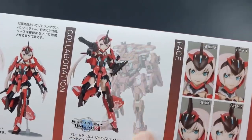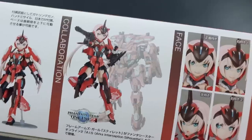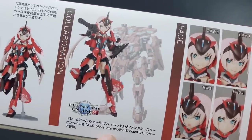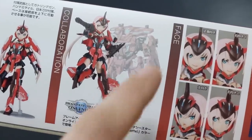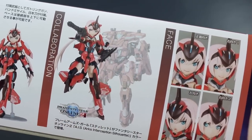It's styled after, or in the colors of, that mecha kit — the ARC's Interception Silhouette, maybe — I don't know if that's what AIS stands for, but apparently that's it. Kotobukiya also makes the model kit of that robot, which I know I've seen before.